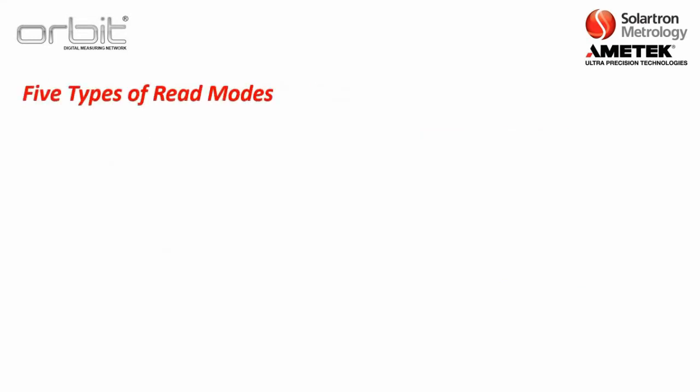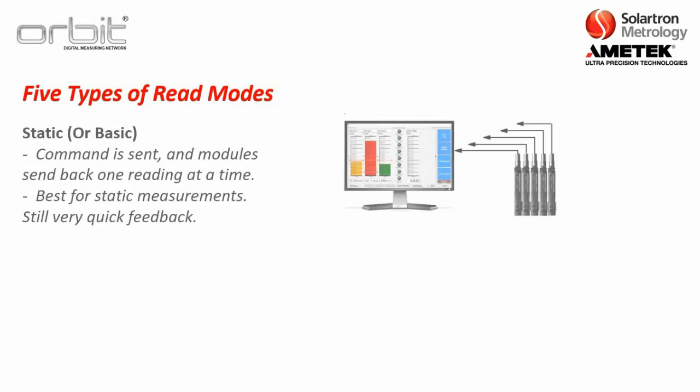There are five types of read modes that ORBIT offers. The first and most common is static or basic, where the computer sends a command and the modules send back a reading one at a time. This is best for static measurements, like a simple A plus B reading or a couple of different shaft measurements. That might sound slow, but it still provides very quick feedback within just a few milliseconds.